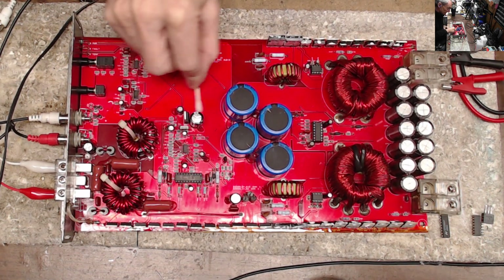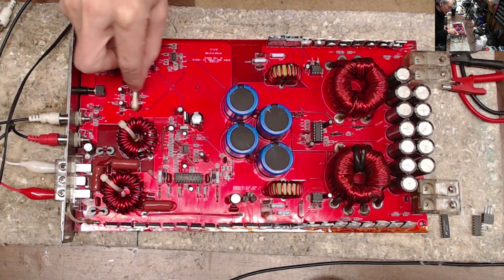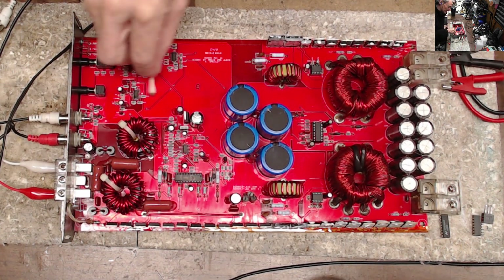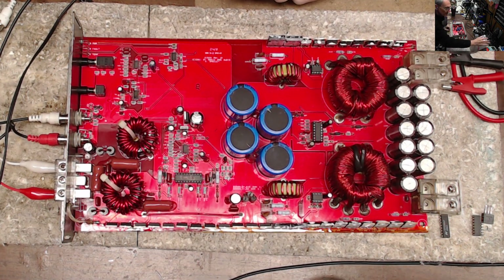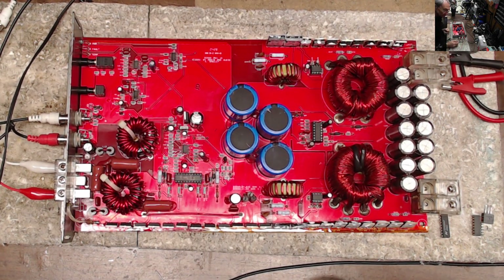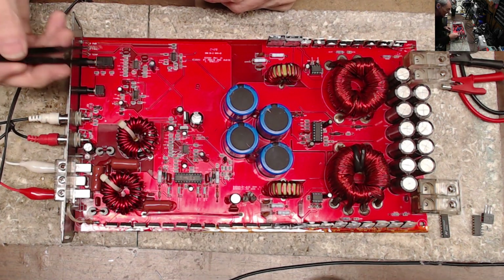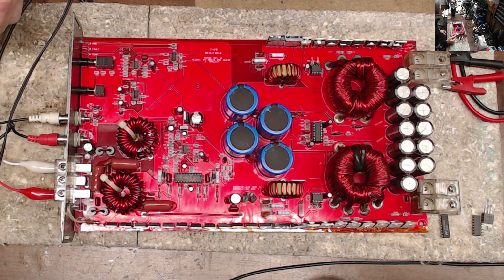I wanted to go over a little bit of history on this amplifier. The customer stated it was sent in to a MATS repair tech for repair, and they sent it back saying it was unrepairable. For all my long-time viewers — have I ever really said something is non-repairable? It's got to be pretty bad for it to be not economical to repair.